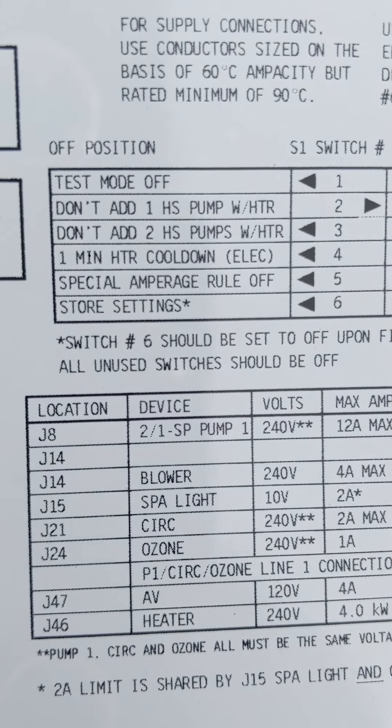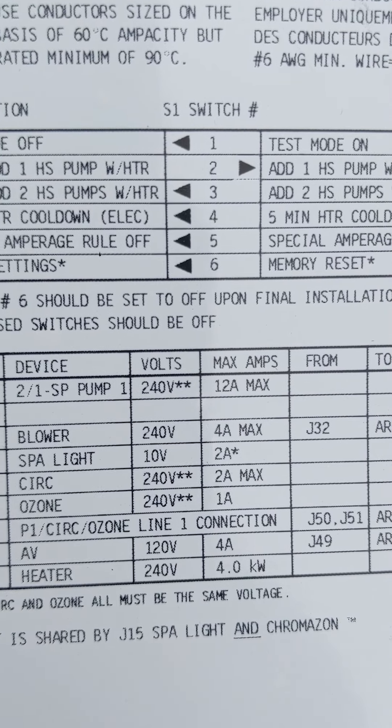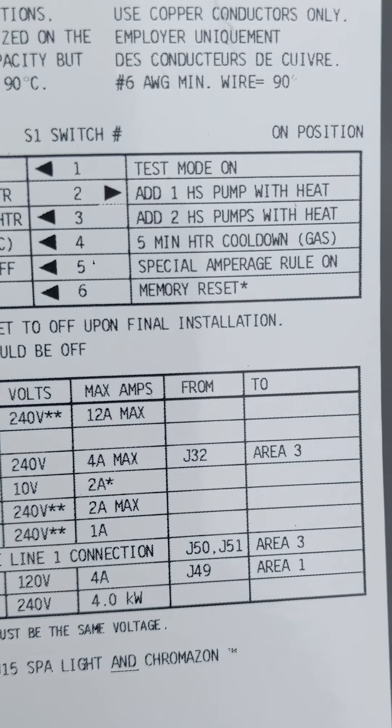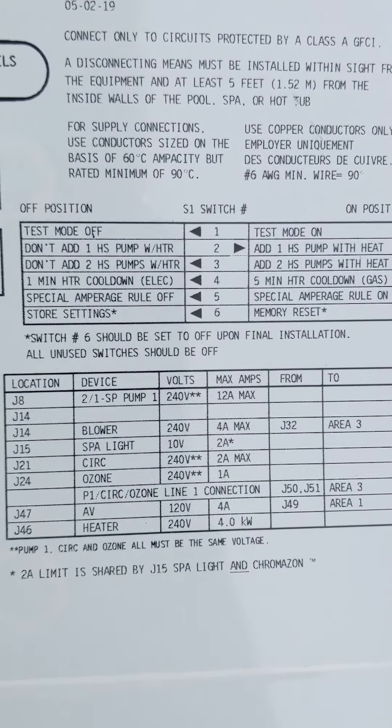Right now, if I have a second motor running on high speed, you'll notice that the switch for number three is off, meaning that when my heater comes on, my pump turns off. So these are different little things that you can do with these dip switches.